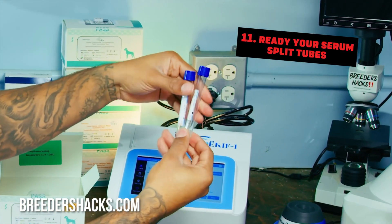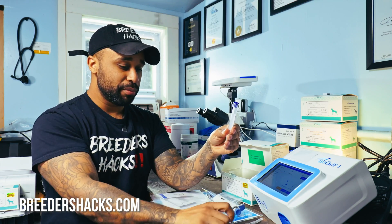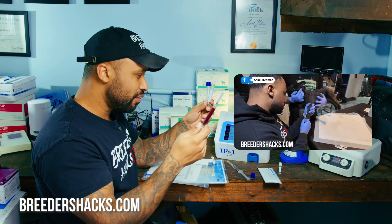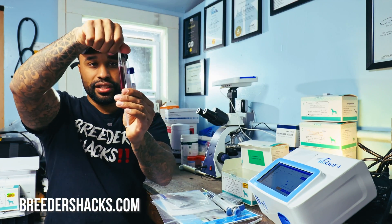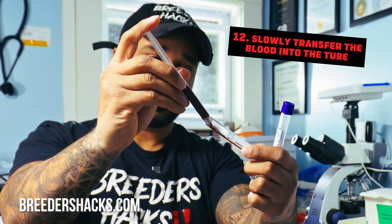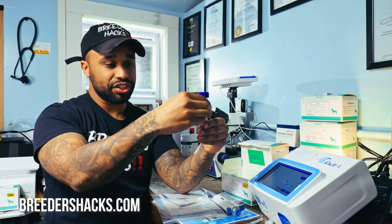Now that we did the quality control, the next thing is to use our serum split tubes. The reason you want to use them is because it makes testing a million times easier — it doesn't allow your samples to clot. So we take our blood, take the top off the tube, take the needle tip off, and ever so slowly push the blood into our sample tube. Once the blood is in the test tube, before putting it in the centrifuge, we need to match it with an equal amount of fluid on the opposite side.